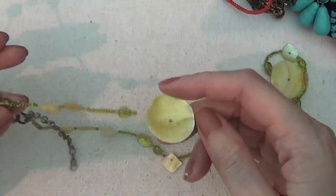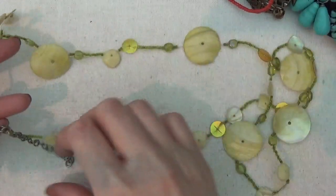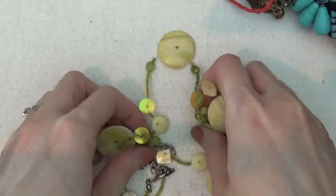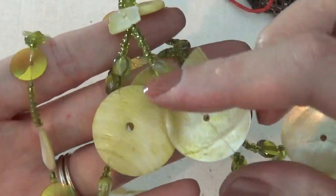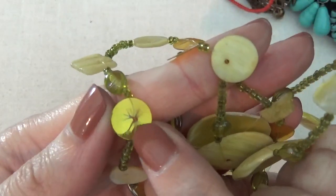Here's another necklace with some green dyed shells — green and yellow. There's a clasp here and also some glass beads. And these are like sequins — little pieces of plastic sequins.